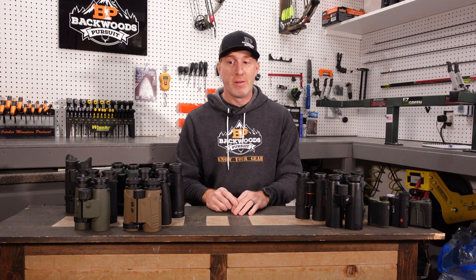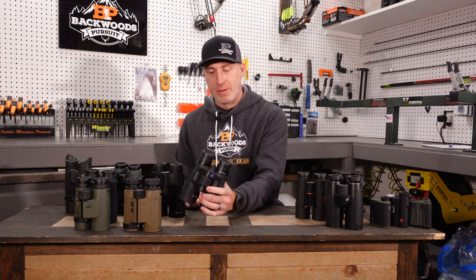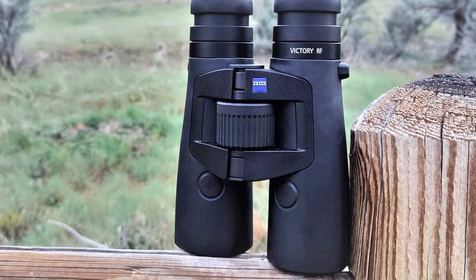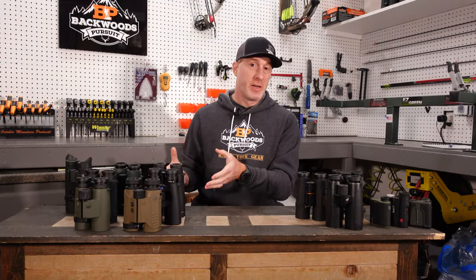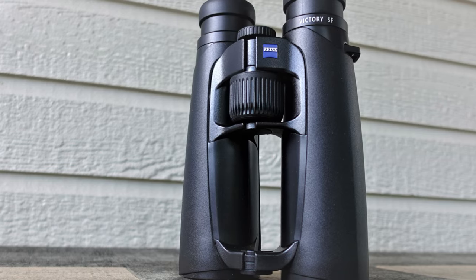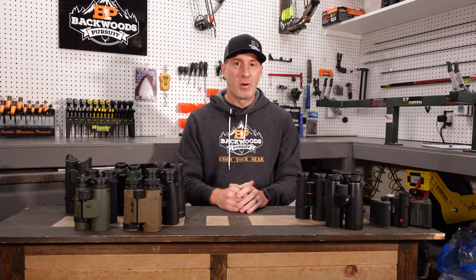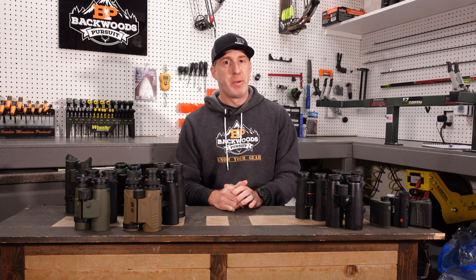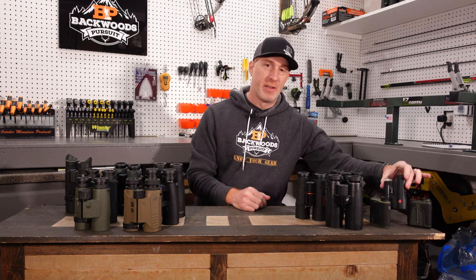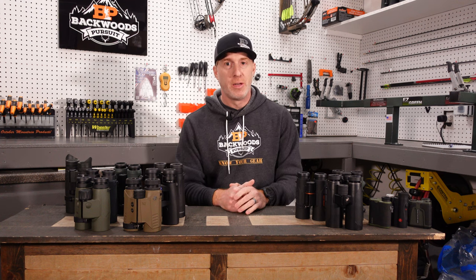The Zeiss Victory RF is a fantastic rangefinding binocular with nice neutral color and very good edge-to-edge clarity for the rangefinding binocular class, but not as good as their Victory SF binocular which had better edge-to-edge clarity. As a general rule, you can get better optical performance out of binoculars without the rangefinding function and then adding a separate rangefinder. So that's definitely something to take note of when making your decision.